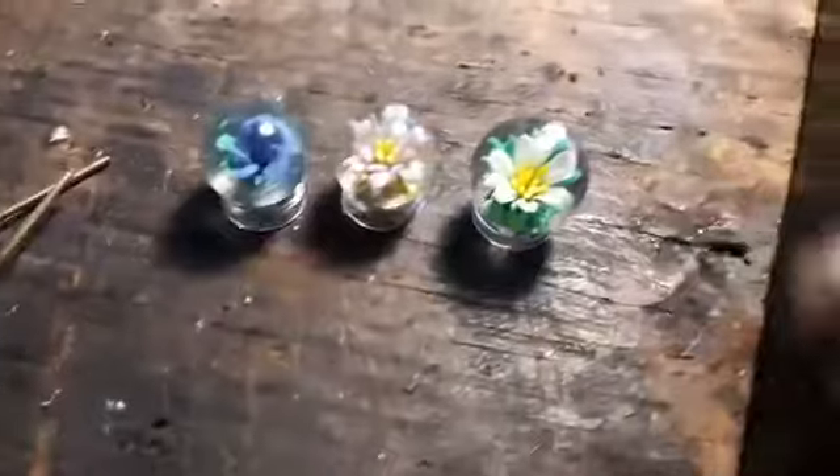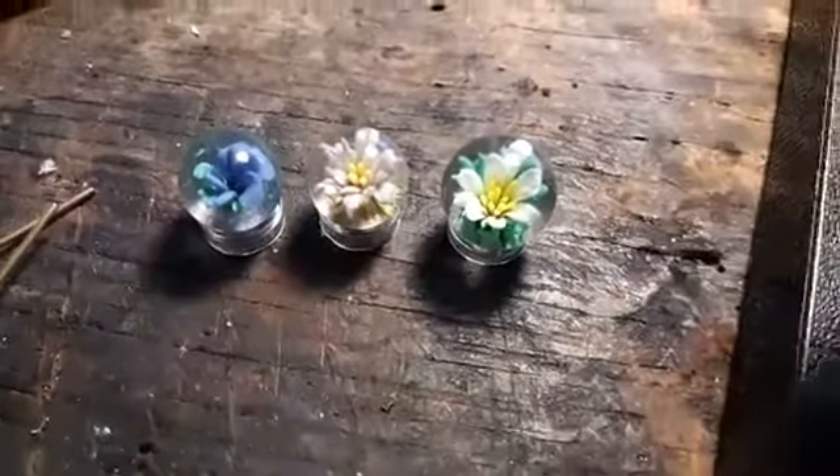Hey guys, marble demonstration coming up. Let's look at today's marble — this is going to be a flower marble. We're experimenting with a different petal shape. And if we get some time, we're gonna make a few beads for a Patreon incentive gift coming up next month, or sooner if George finishes it. Here are the beads.